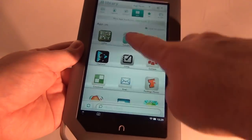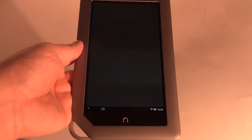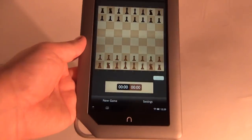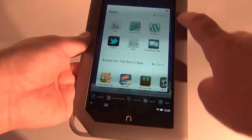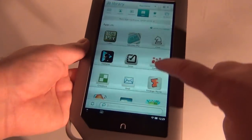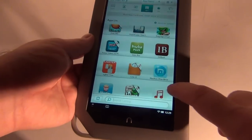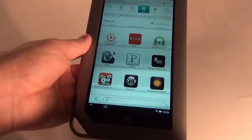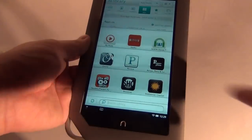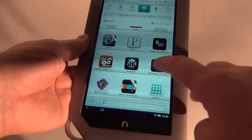We also have a calculator if you need to do your taxes and what not. There is also a chess app. We also have Crossword, Friendcaster, the Maxthon web browser, Flixster, Netflix which came pre-installed, Pandora, Nook Friends, and Seismic. Now let's look into Nook Friends.